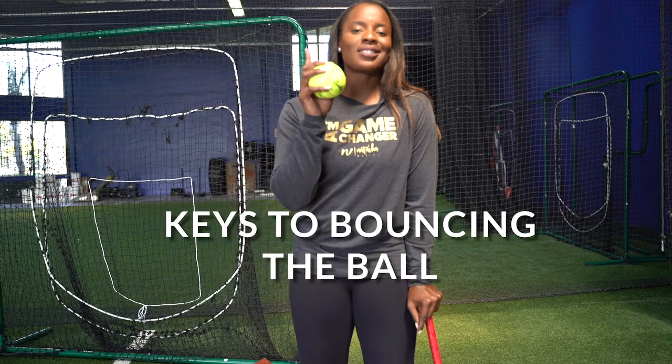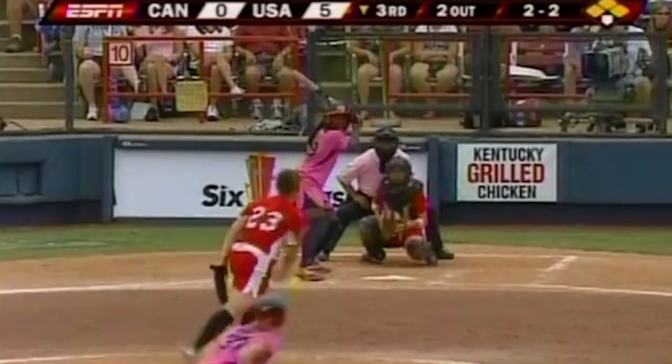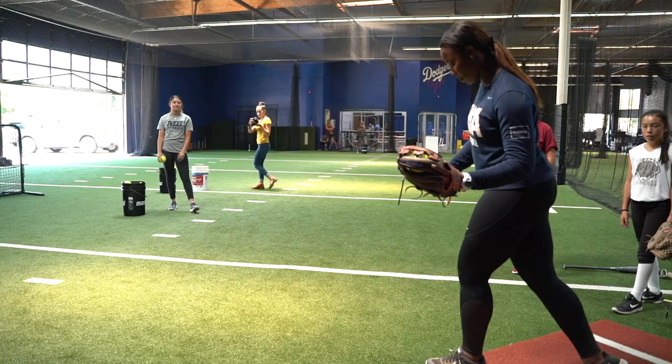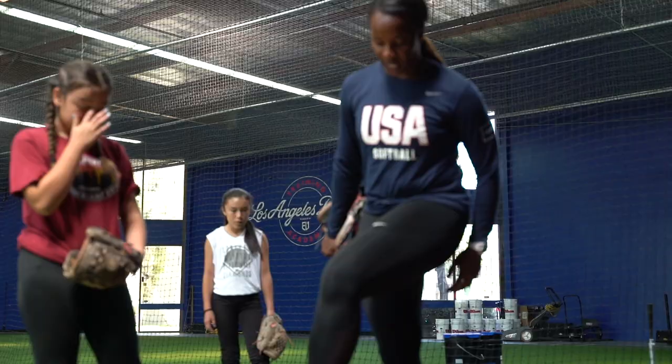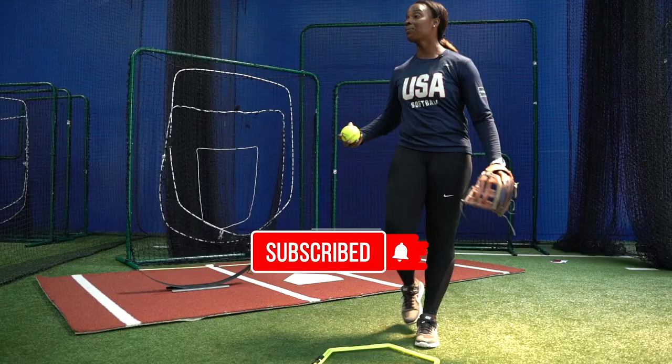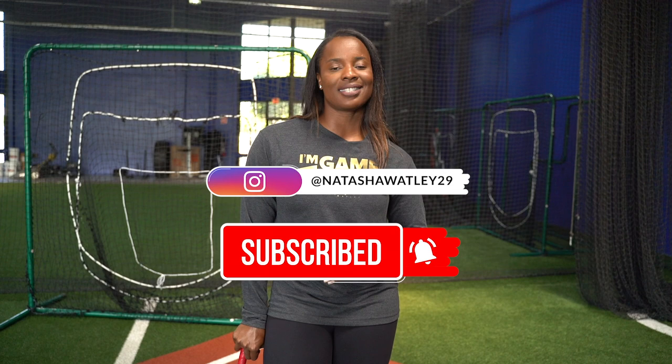Trying to get that perfect bounce and taking advantage of the ground — stay tuned for the rest of this video, I've got some good tips for you. I'm Natasha Watley, two-time Olympian, and I help softball athletes become game changers. I'm so glad you've landed here on my channel for the best softball slap hitting tips, drills, and motivation. Subscribe to my channel, like my page, follow me — I post videos every single week.